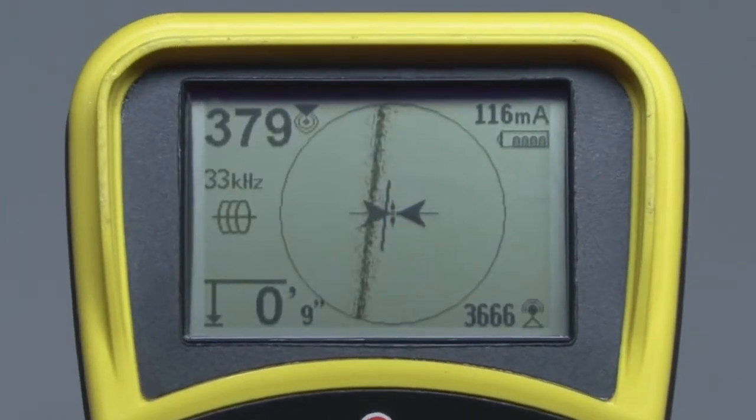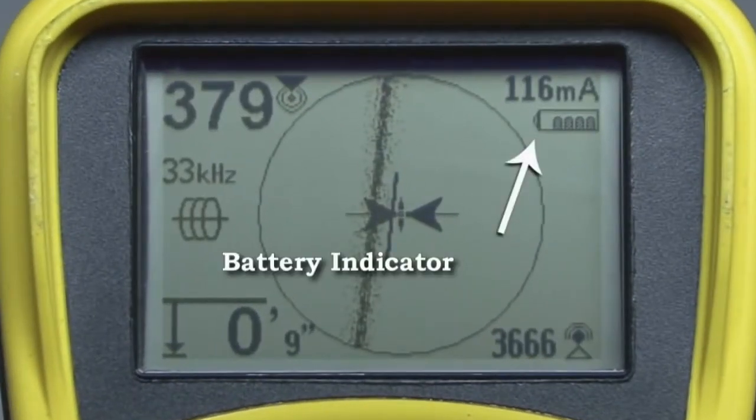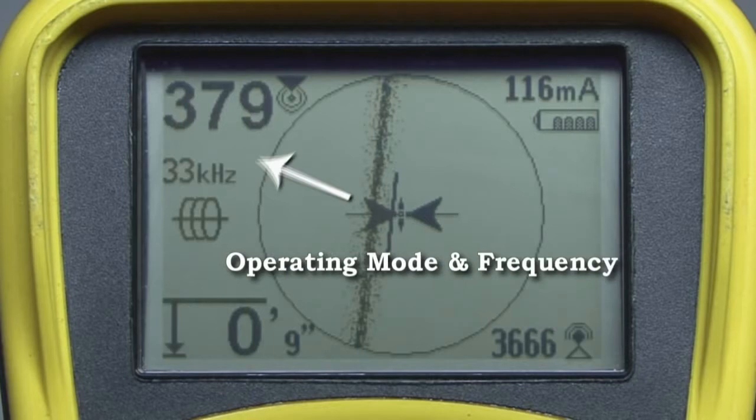For now, let's look at just two of them. In the upper right portion of the display, you'll find the battery indicator. The icon will be completely filled in when the batteries are new, and will gradually empty as the batteries become discharged. On the left side of the display, you'll find the operating mode and frequency indicators. The number tells us the receiver is set to 33 kilohertz, and the icon tells us that this is an active line tracing frequency for use with a transmitter.